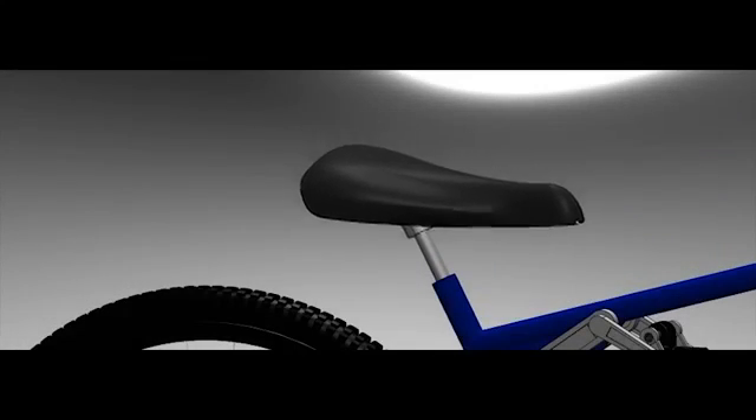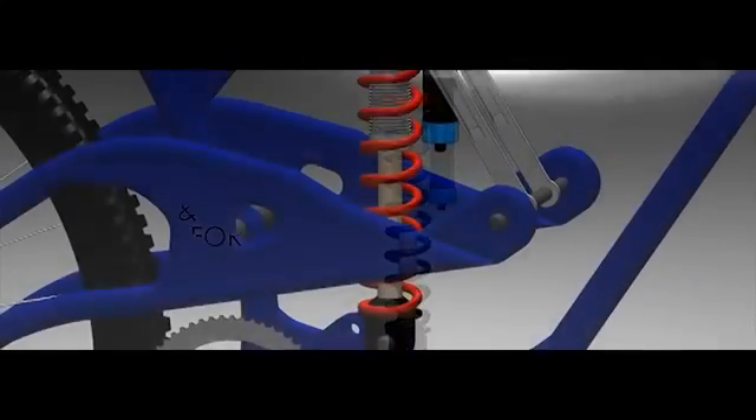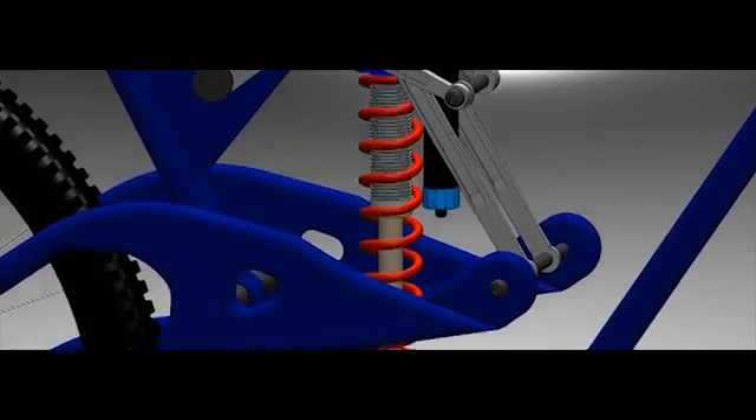The tire base was started from a revolved boss. The seat is made up of just a few parts: the seat stem and the base. The base is mated to allow the seat to adjust vertically. The rear shock was made as a sub-assembly of a few parts; this shock connects to the frame on the bottom and top.